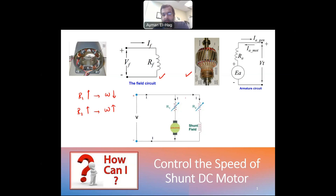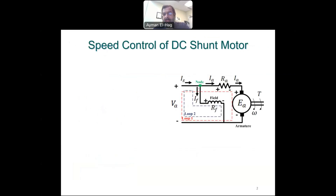One important thing to notice: when R2 increases, the field current I_f will decrease. So increasing R2 leads to a decrease in I_f, which leads to a decrease in flux, because the field inside the machine is controlled by I_f. Therefore, decreasing the flux will lead to an increase in speed.